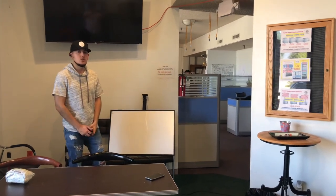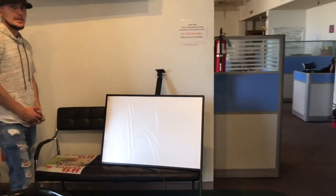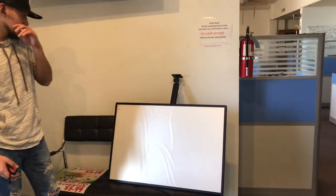Hello everybody, today we're going to go ahead and demonstrate to you one of our brand new items. You're looking at our LED menu board. One size available, and you can purchase as many as you need.